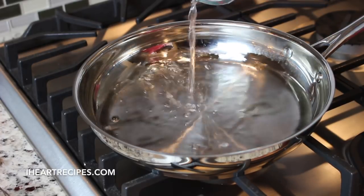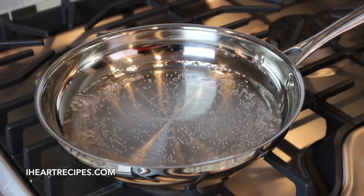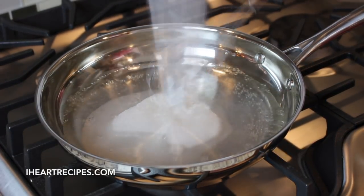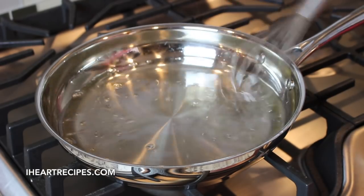Now I'm going to make my simple syrup — it's just water and sugar. Seriously, simple syrup, that's all it is. We're going to bring some water to a boil and then start adding in the sugar. This is regular granulated sugar and we're just going to whisk the sugar and the water until all the sugar is dissolved.